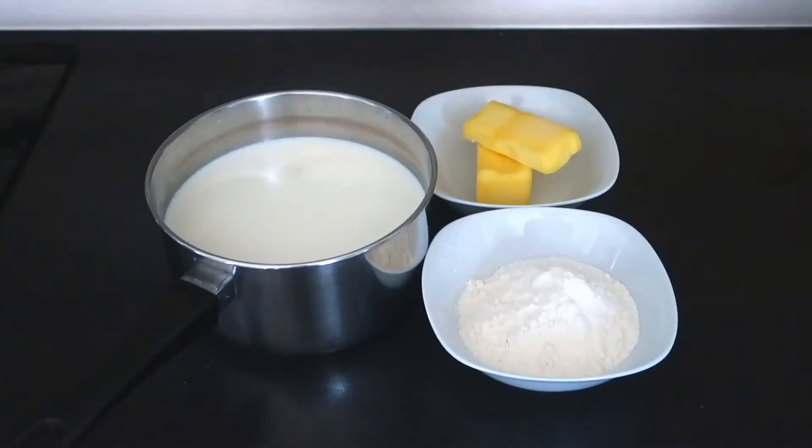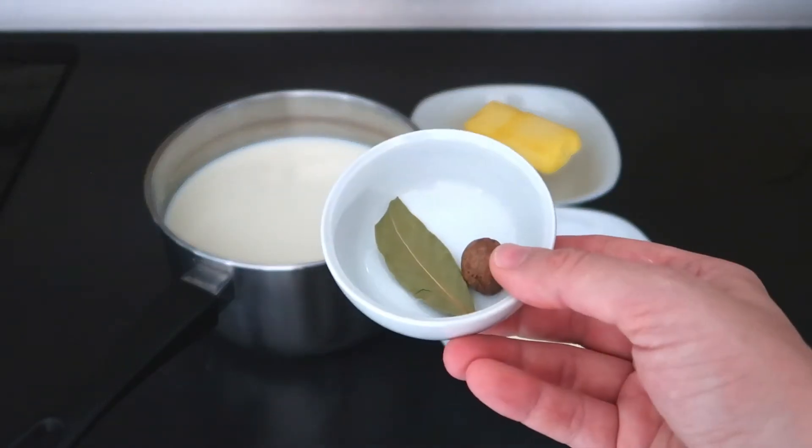For the bechamel sauce we will need 100 grams of butter, 100 grams of flour, 1 liter of milk, nutmeg and bay leaves.